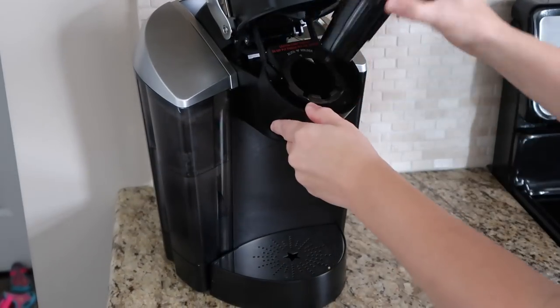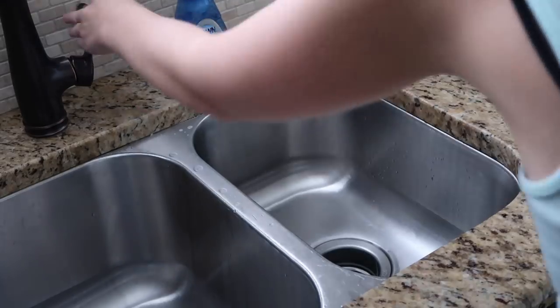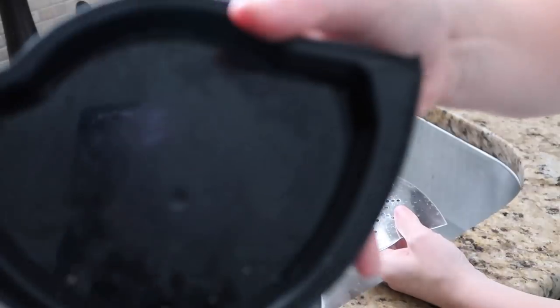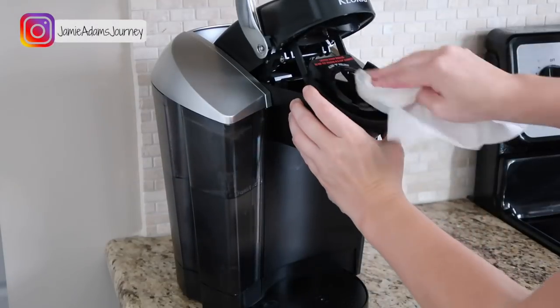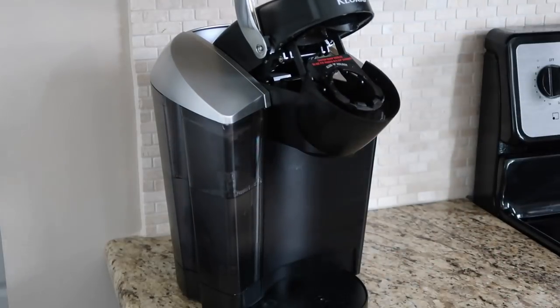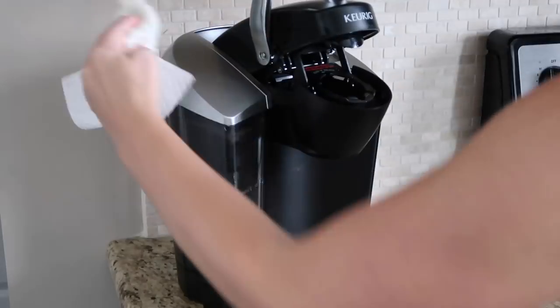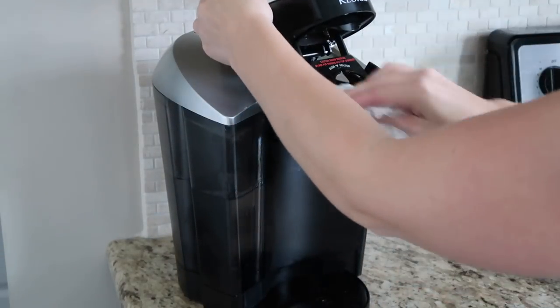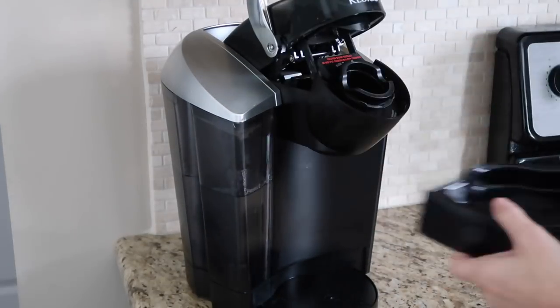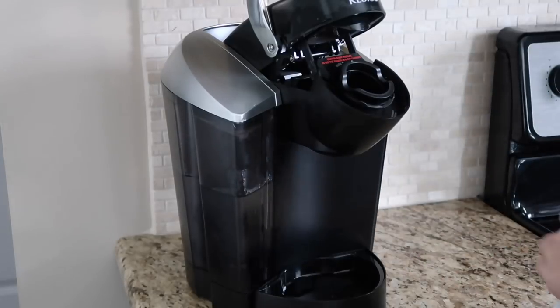I started out by cleaning my Keurig. What I did first was take out all of the removable parts and threw them in some hot soapy water to soak. I then took a wet cloth and got in all of the crevices and cleaned up every little part that I could. Once all the parts were done soaking, I scrubbed them a little bit, dried them off, and put everything back.